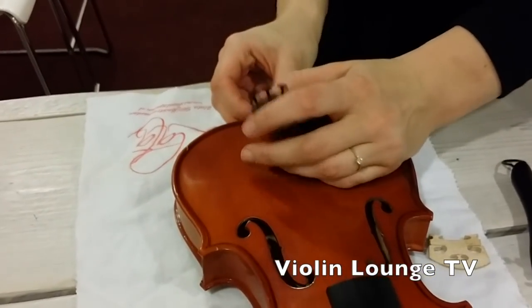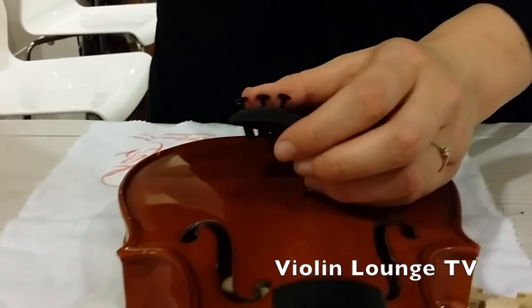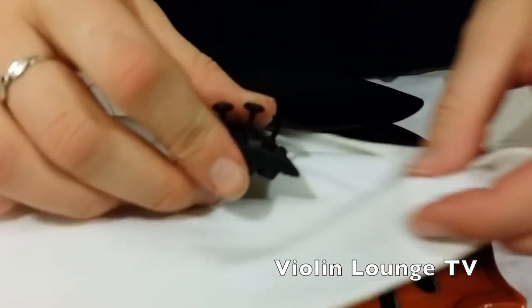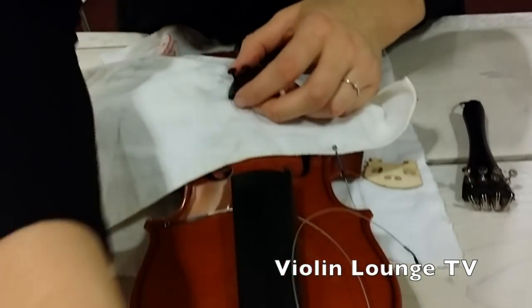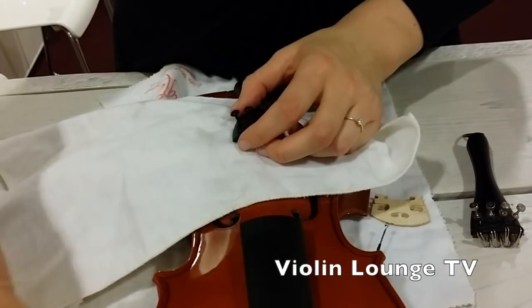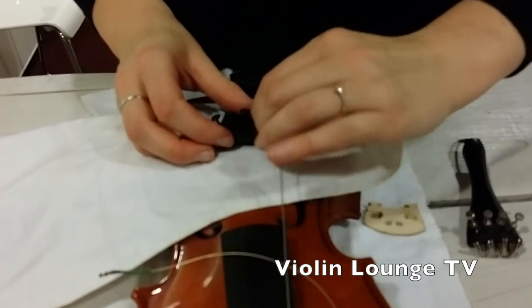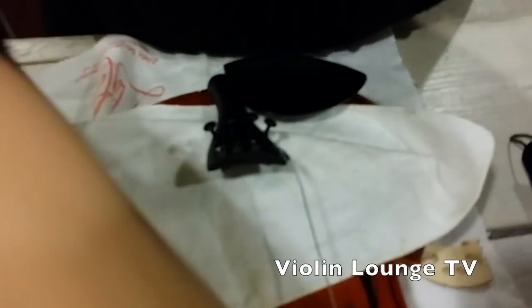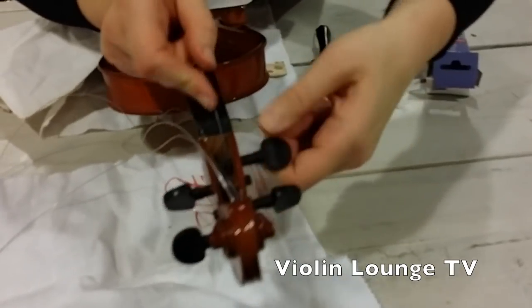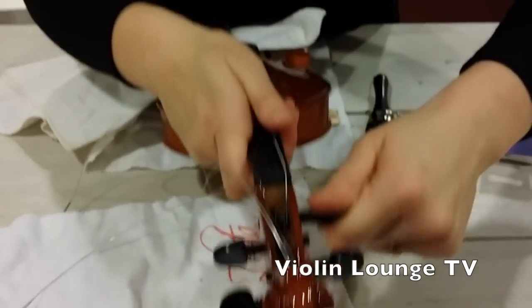Once the length is right, get a small cloth because the tailpiece shouldn't damage the soundboard. Then grab one of the strings — if you can get someone to hold the strings for you, that can come in very handy. Put the ball through the fine tuner, and make sure that the winding of the string around the peg remains neat, as that's good for your strings. Then one by one you can put the strings back.